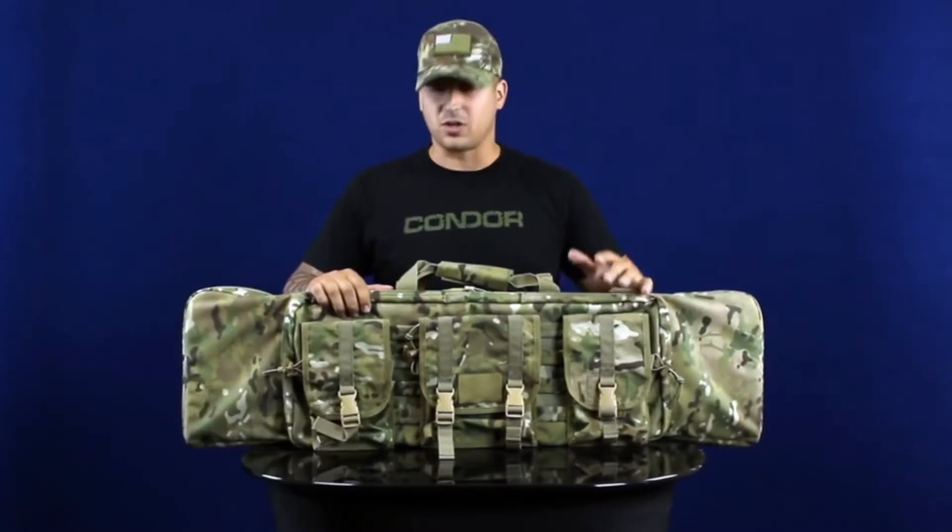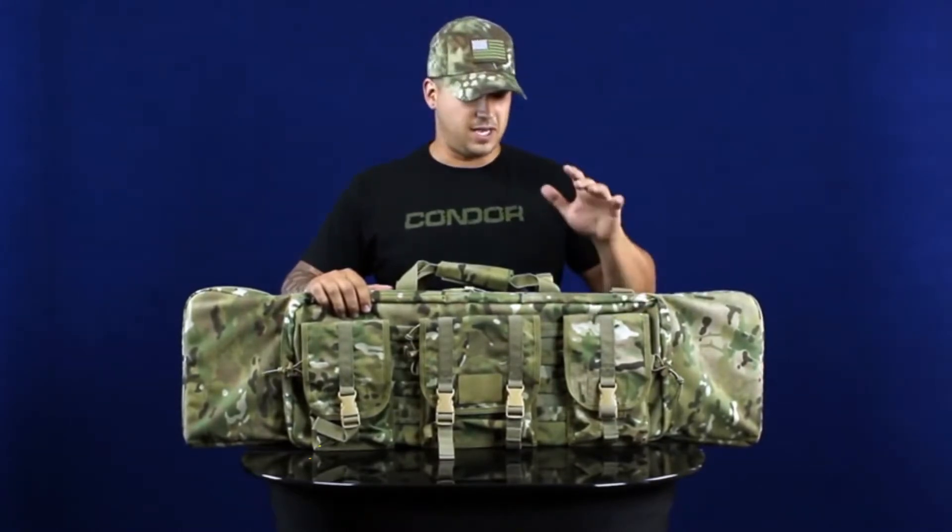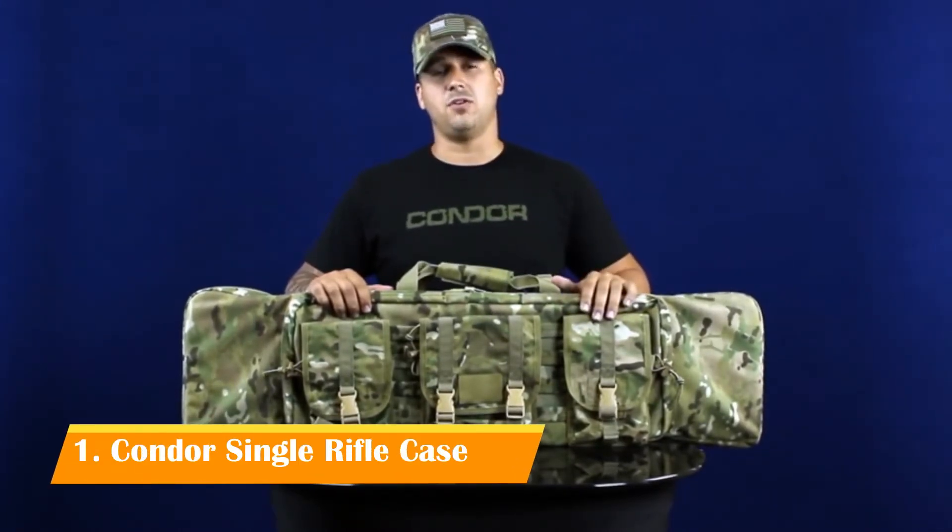Hey guys, welcome back to Condor TV. I'm Mike. Today we're going to be talking about our single rifle cases. This one here is our 133 at 36 inches. We also have the 128, available with 42 inches of storage space, and they're going to be available in black, tan, OD, ACU, and multicam.